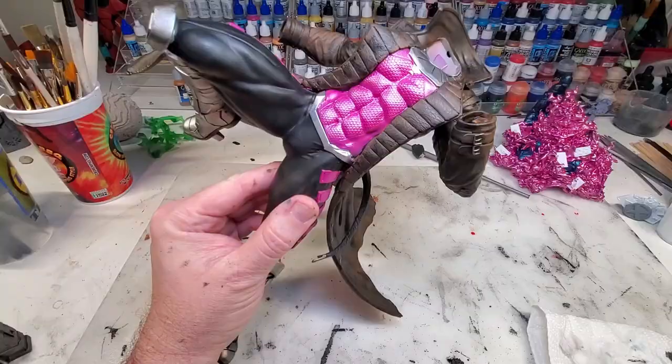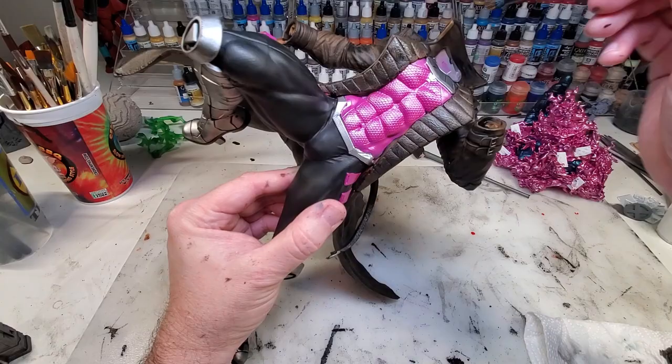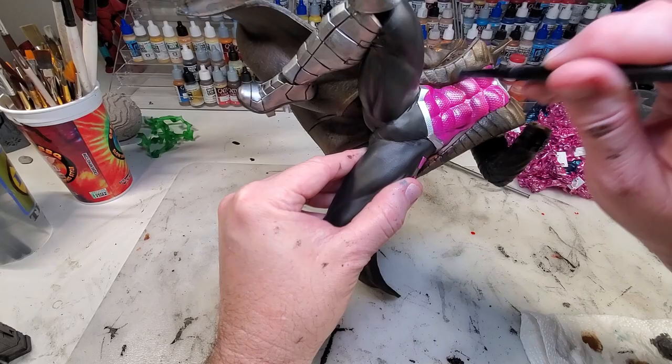Here comes the dry brush — I'll take a dry brush to this coat and bring back some of that light color to give it a real weathered look. I use a lighter brown with a couple of mixes with a little bit of white into the brown, just hitting the highlights.